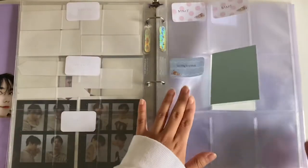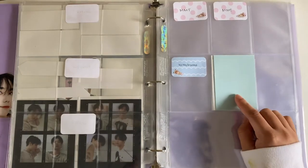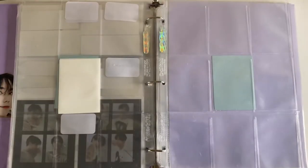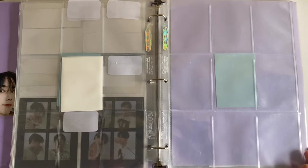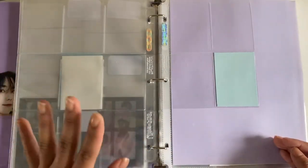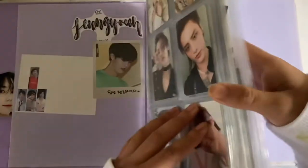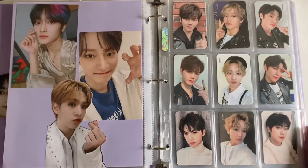I found listings on Mercari Japan for the With Drama photocards, so I might get those — we'll see. Seongyun also had a Season's Greetings this year. I do plan on getting it, but not at the moment. It comes with 30 photocards — 30, that's crazy! Three pages are gonna be filled, and then one more for the rest. His section is getting pretty big, but that's it for Seongyun.